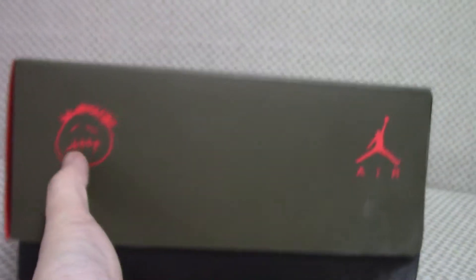On this side you can see the logo. Inside the box there is tissue, plastic ones, and white paper. The inside has red. Very good for this pair.